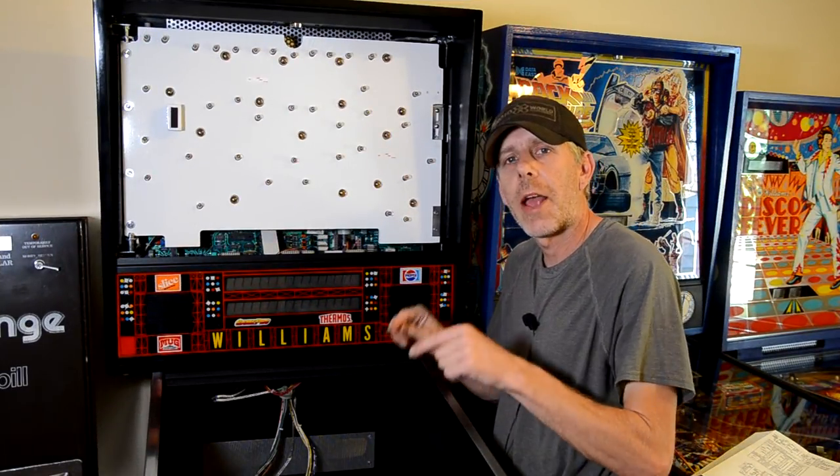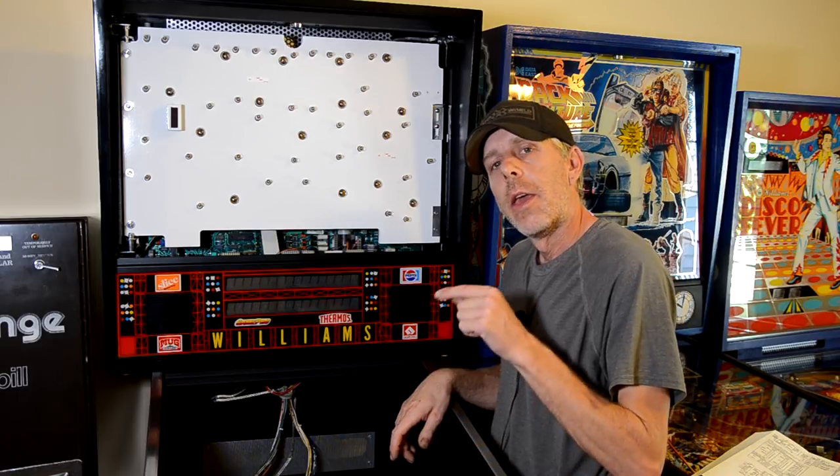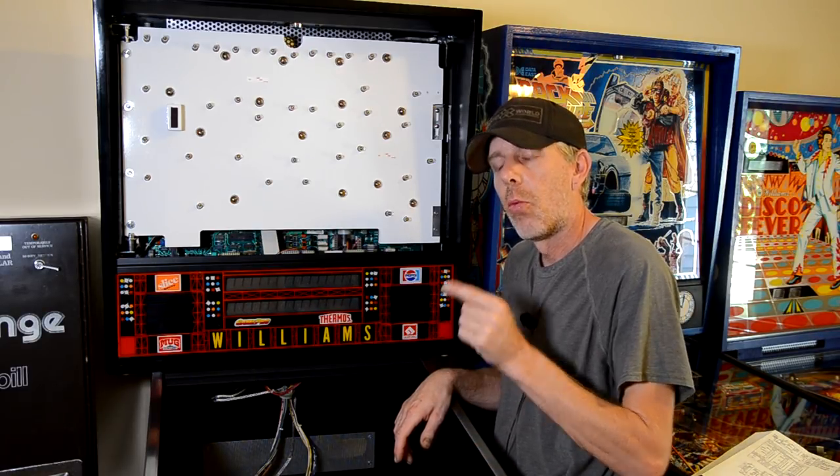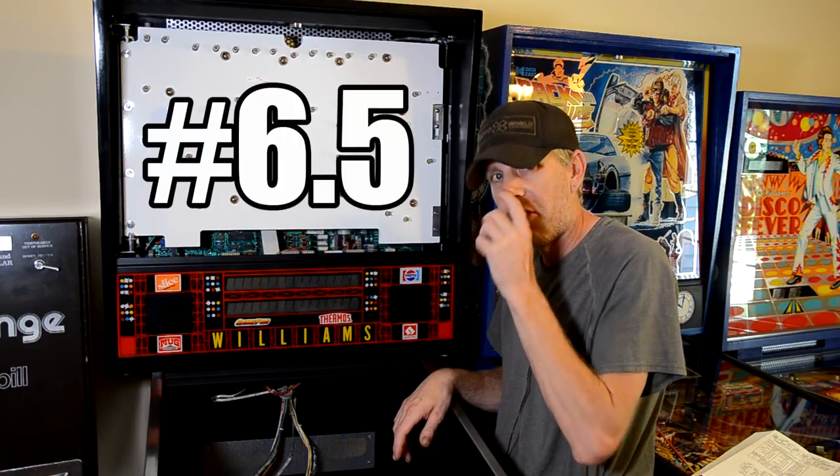Hey, PinDude here. Welcome back to My Vintage Pinball. In today's episode: Pinball Restoration Update, Williams Roller Games, episode number one — a half episode.